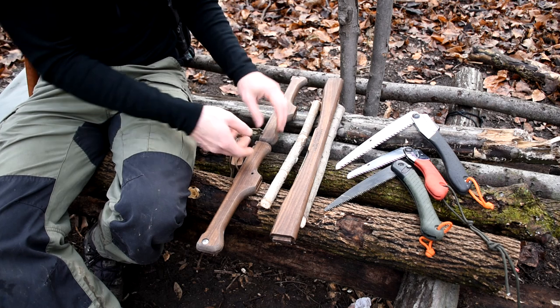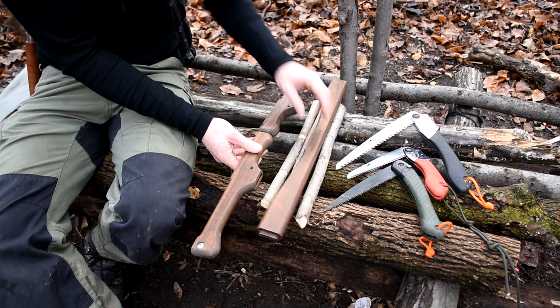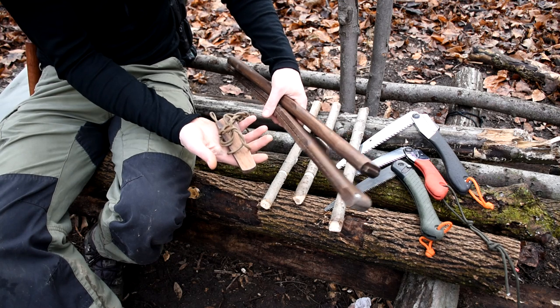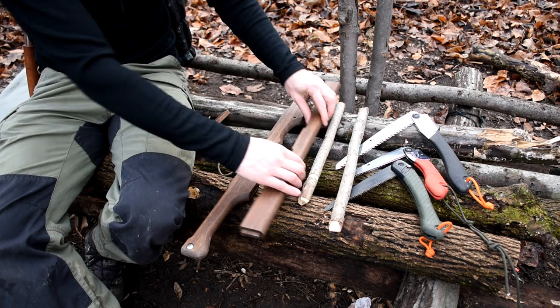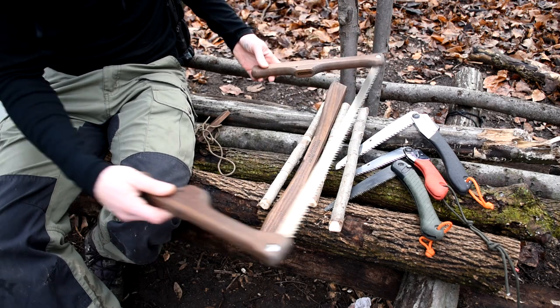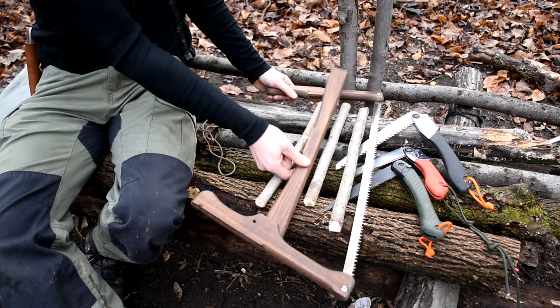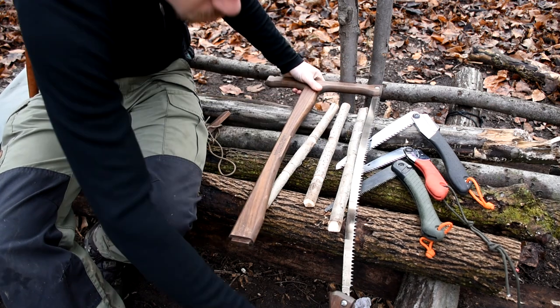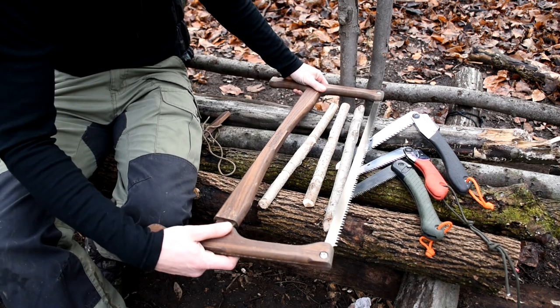Before I get into them, I need to assemble this one. So this is my Adventure Swarm Buck Saw. It comes just like this — three pieces. To put it together, it's super easy. The saw blade is already connected inside there. You just got to unfold it and put your cross piece on. They put the Adventure Swarm logo on so you'll never be able to put it on upside down.